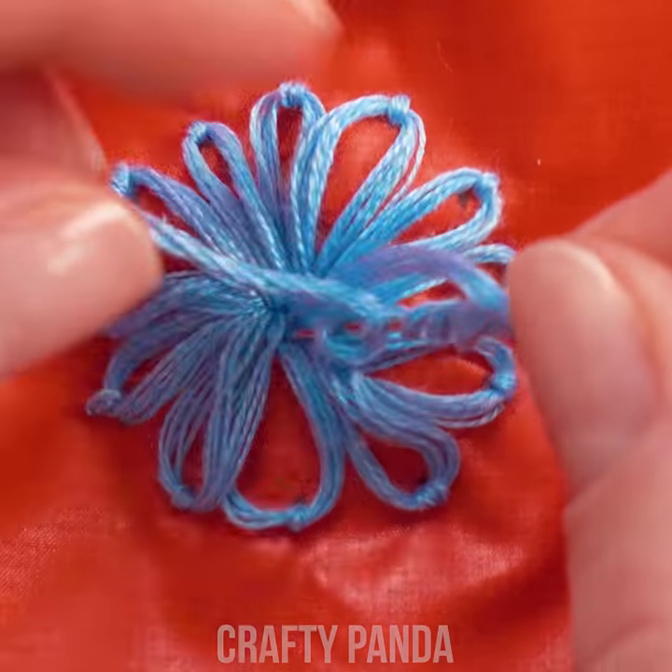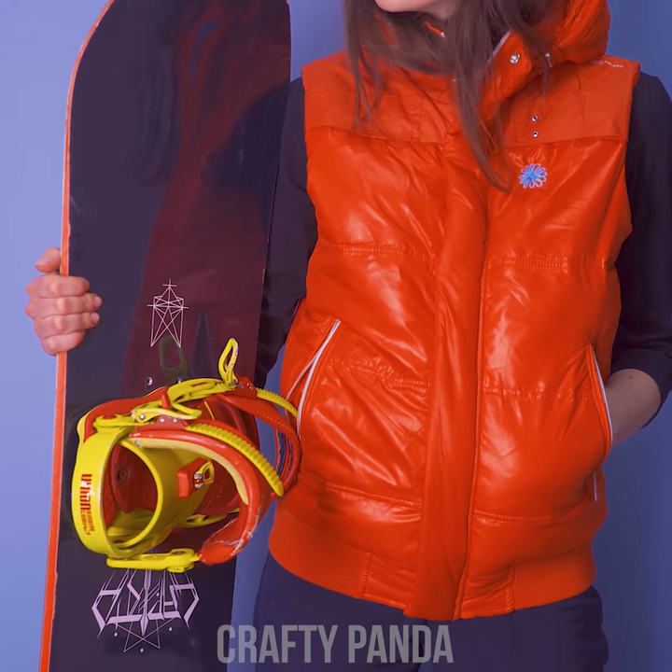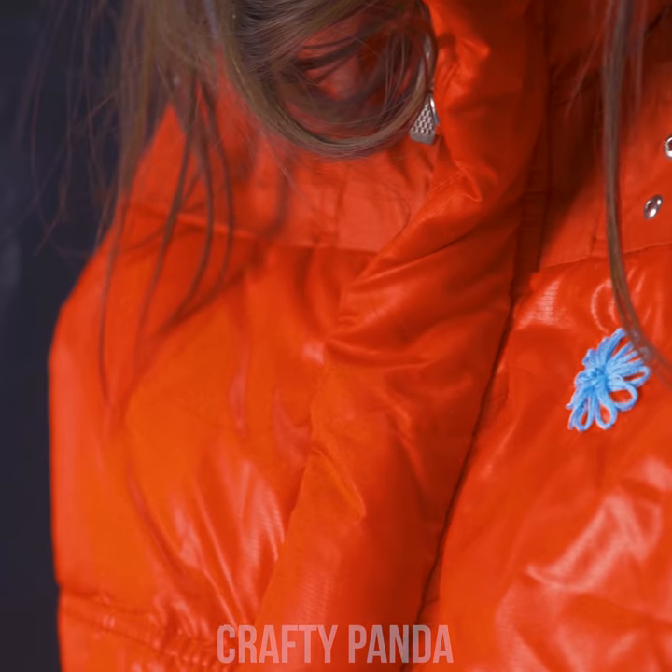Now wrap the string around the needle a couple of times and push it back through the hole. That's it! Your dull waistcoat really came into bloom.